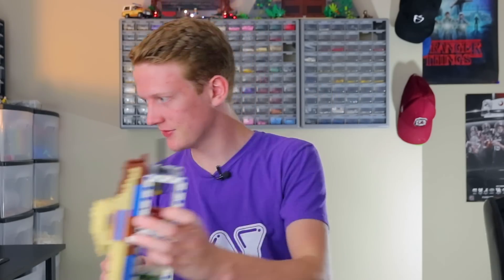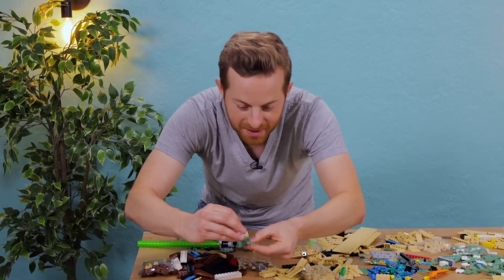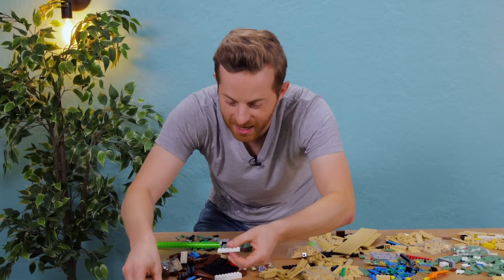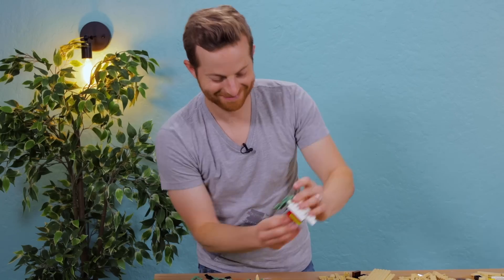At this point I just gotta start putting stuff together. So this will be the top of his head. Here's some of his hair. Pretty good.